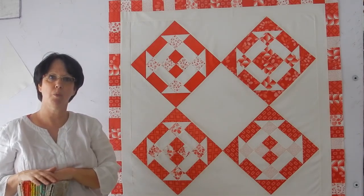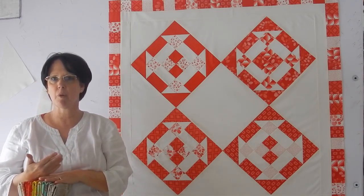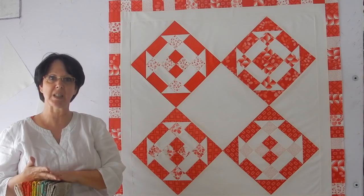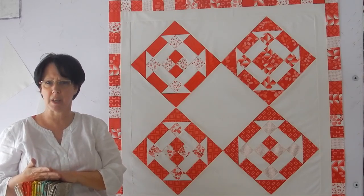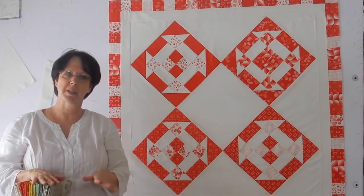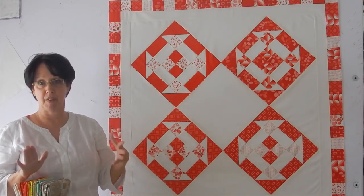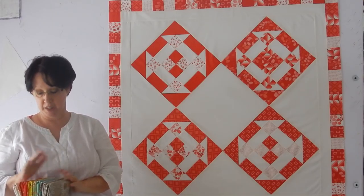Pat Sloan's Hometown Girl collection came out last week or the week before. My local quilt shop just got the batiks in on Tuesday. And normally I'm pretty good about resisting, especially considering how much of the Hometown Girl regular fabrics I've got. But I have to tell you, I could not resist.